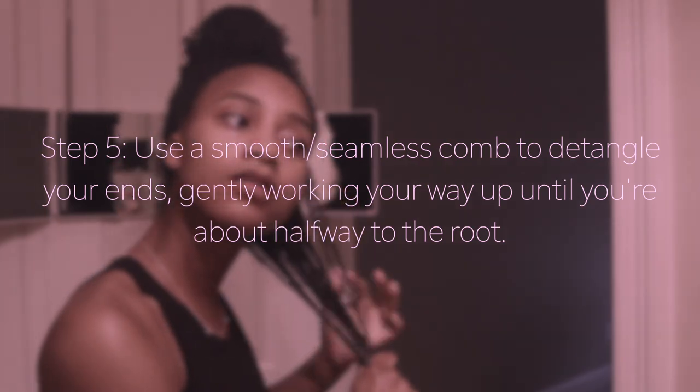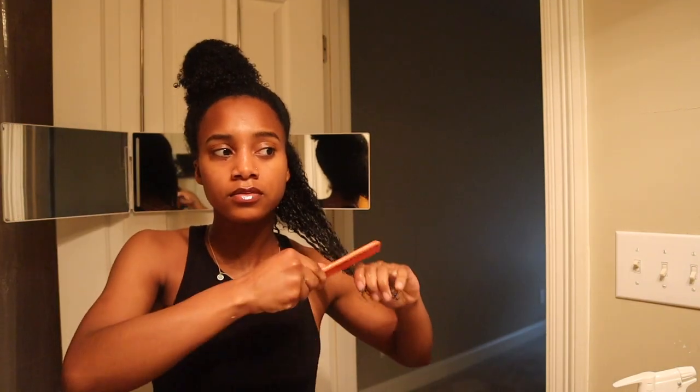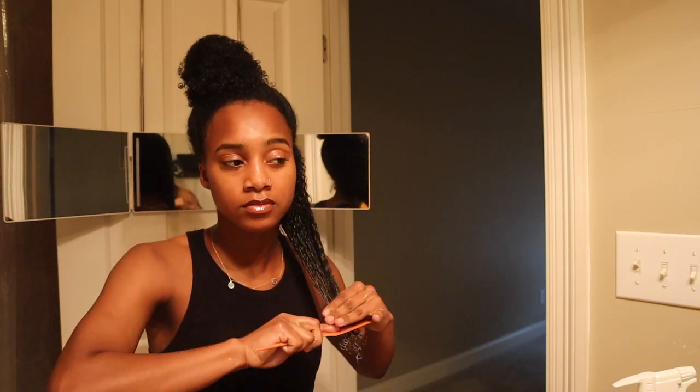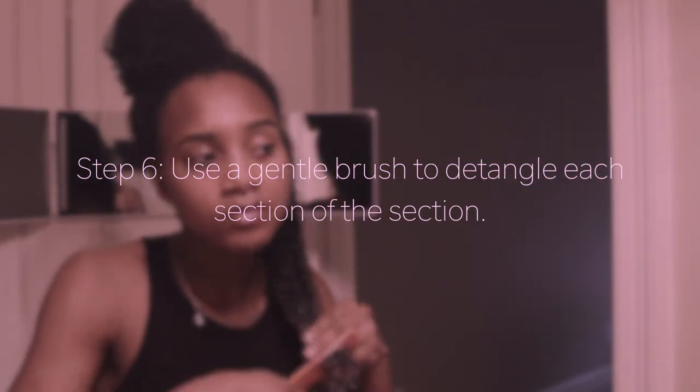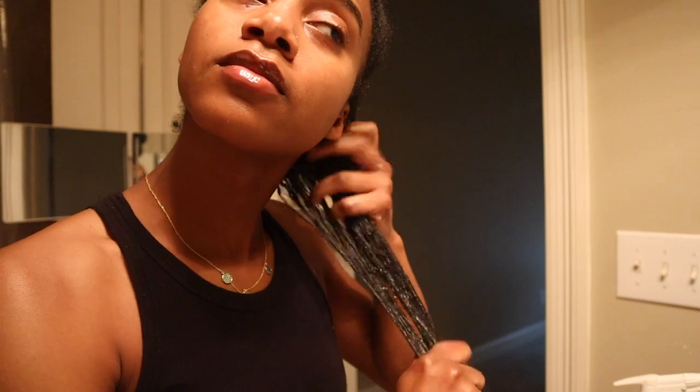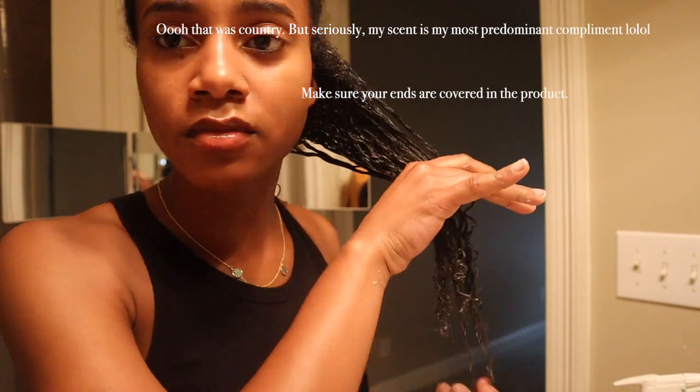Next you're going to use a comb to start detangling your ends. I'm using a rat tail comb right now, but I think I'm going to try something new soon. Use a seamless comb because some plastic combs and brushes have rough edges that could cause breakage to your hair. Taking a brush that is good for your hair, you're going to finish detangling each section. I know it looks easy, but don't be fooled — I removed a lot. The products smell really good; the co-wash and the leave-in have this tropical coconut-like smell and it lasts for days.